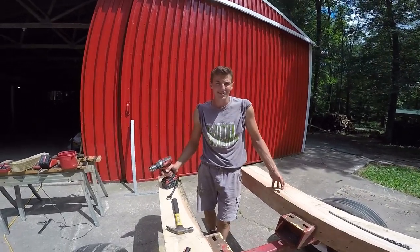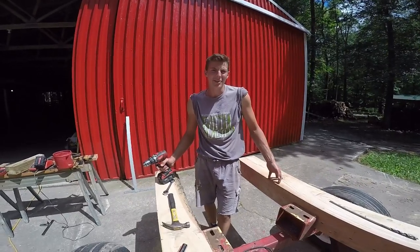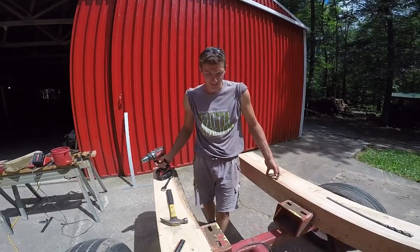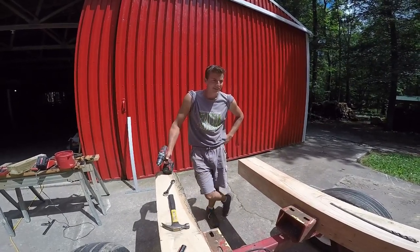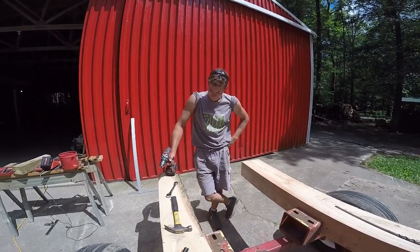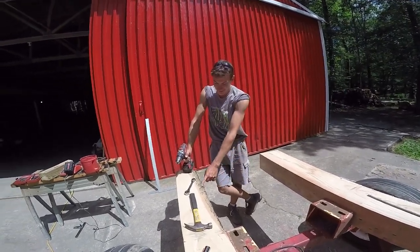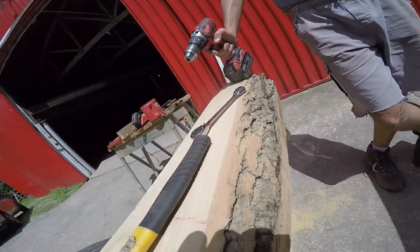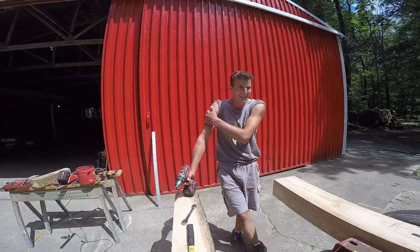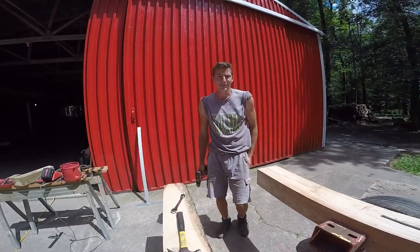Now we're milling down ash. There's lots of dead ash, so we're going to have ash wagons. Make sure you get the 'sh' in there - it's not going to be like a shagging wagon from the 70s. Wanting such a large beam proved a little difficult. Got a little bit of bark sticking through; if there's enough flat side, we'll be okay. These beams are behemoth to lift right now, but they're also very wet.